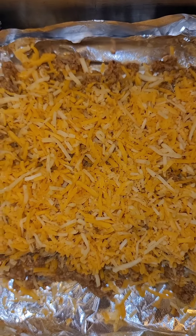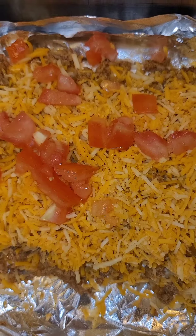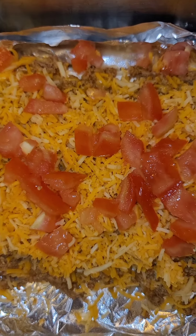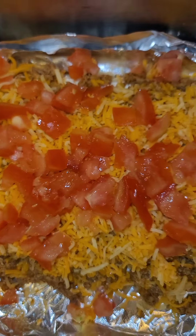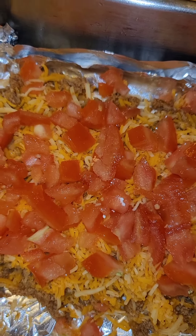Now I'm gonna add our last couple of toppings — putting some chopped tomatoes. I chopped them up myself, so that's why they look a little irregular. You can get pre-chopped, that's fine, or you can leave them out if you don't like them. And some good old lettuce.